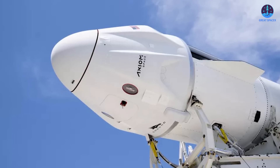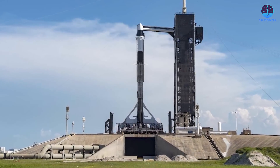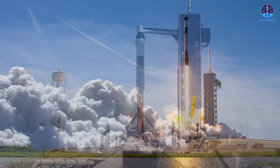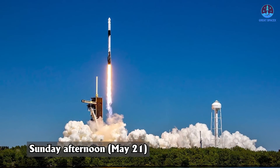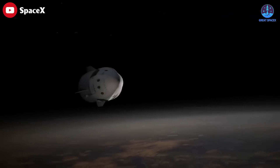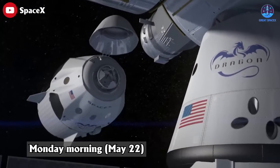Now let's learn more about Axiom Space's Ax-2, which is scheduled to launch in just a few days. If all goes according to plan, a SpaceX Falcon 9 rocket will launch an international crew of four from Pad 39A at NASA's Kennedy Space Center in Florida on Sunday afternoon, May 21st, kicking off the roughly 10-day Ax-2 flight. Freedom will take about 16 hours to reach the ISS, docking at the orbiting lab on Monday morning, May 22nd.